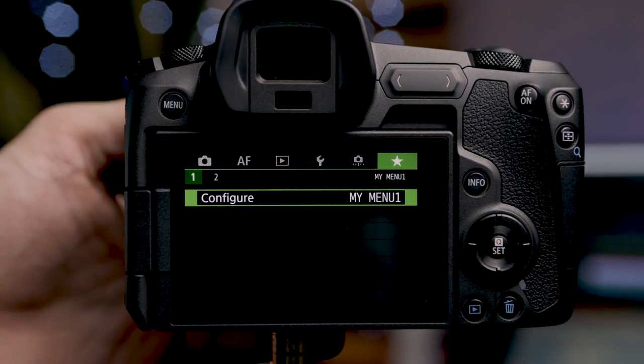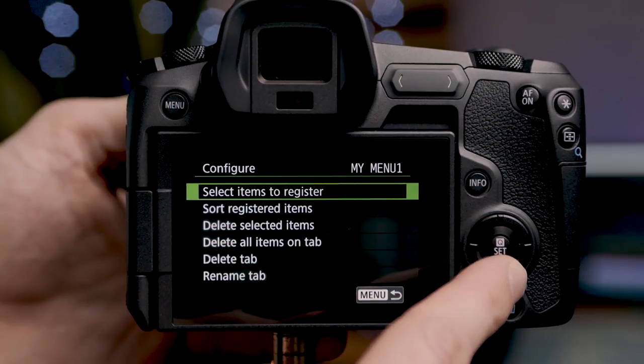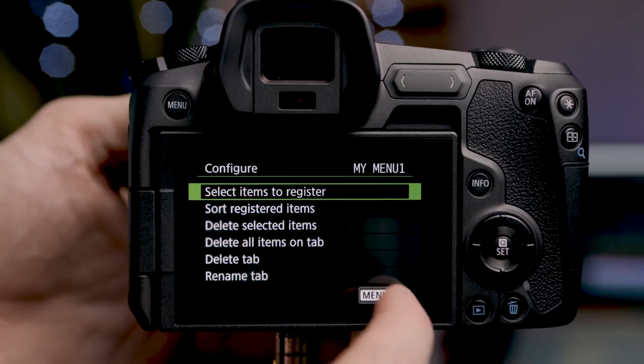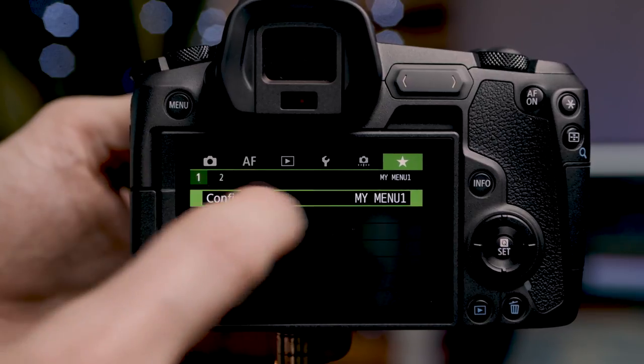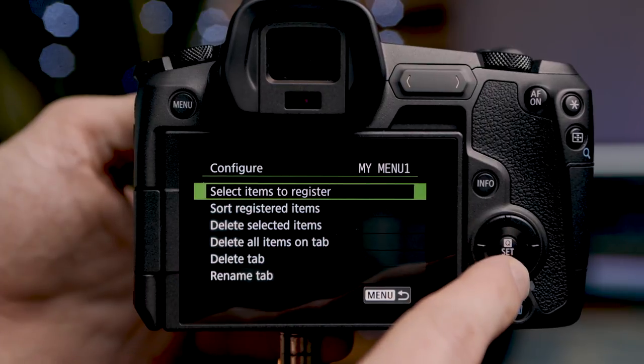The star menu is our custom menu settings. If we wanted to have a specific menu option in a specific spot, we can go to 'add a my menu tab' and configure it — selecting items to register, sorting registered items, deleting selected items, deleting all items, deleting a tab, or renaming a tab. Now we're going to switch the camera into photo mode and go over the camera menu once more, as it brings up some different options.